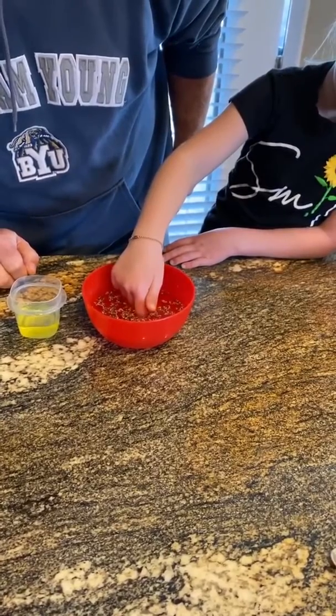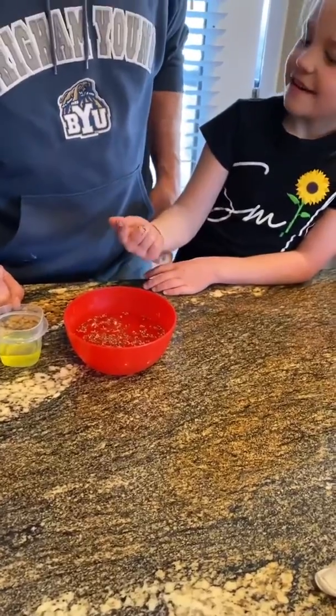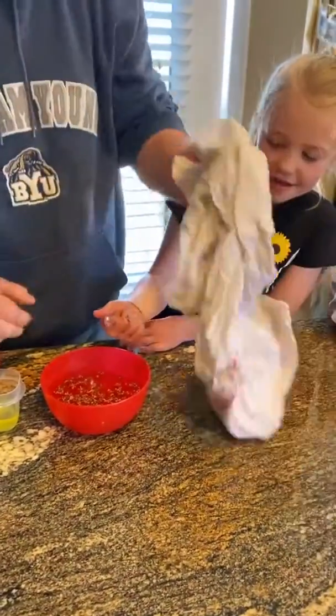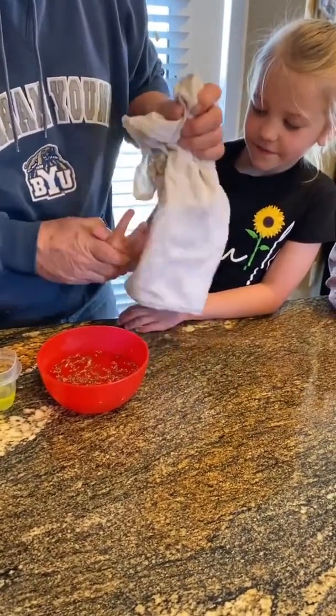Now pull it back out. You see what that is? That's all the germs that you get when you're out playing and you touch tabletops and surfaces you're not supposed to touch.